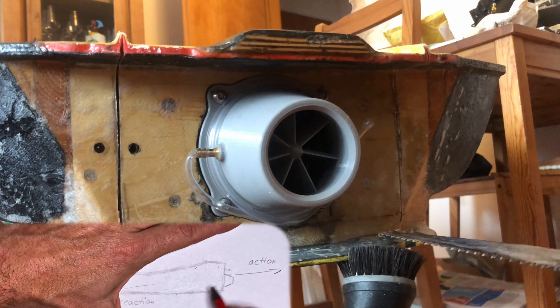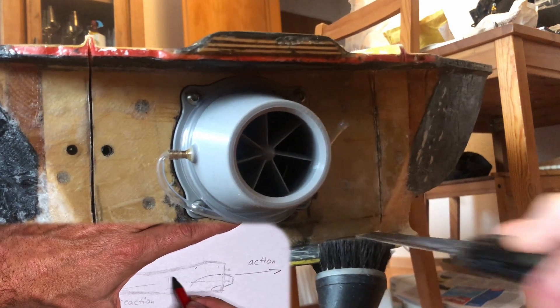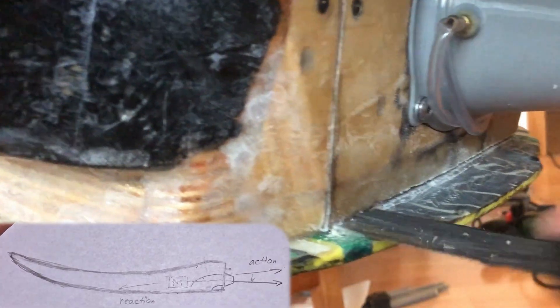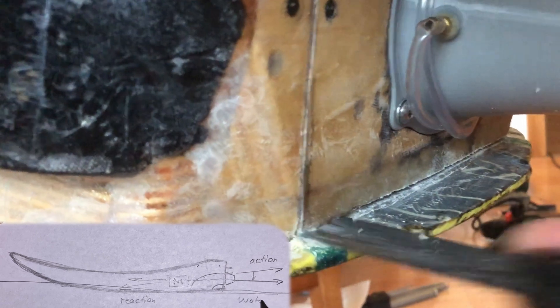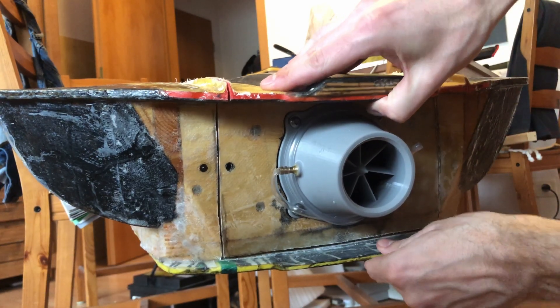The reaction arrow should point parallel to the water line without the board being angled. Therefore, the board is now cut and the nozzle is reworked parallel to the water line.